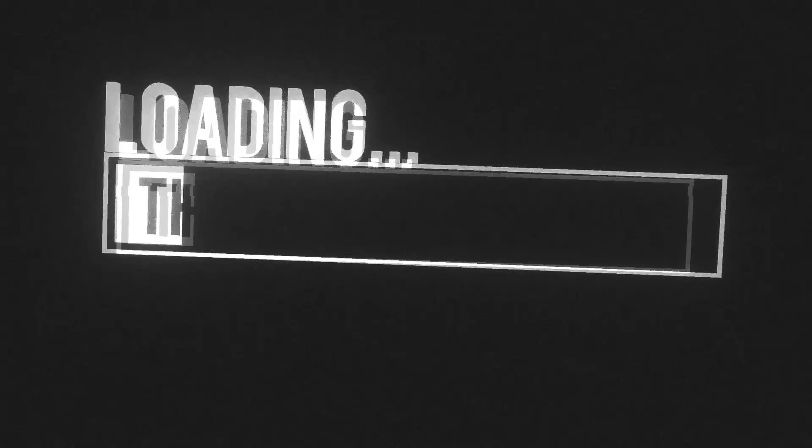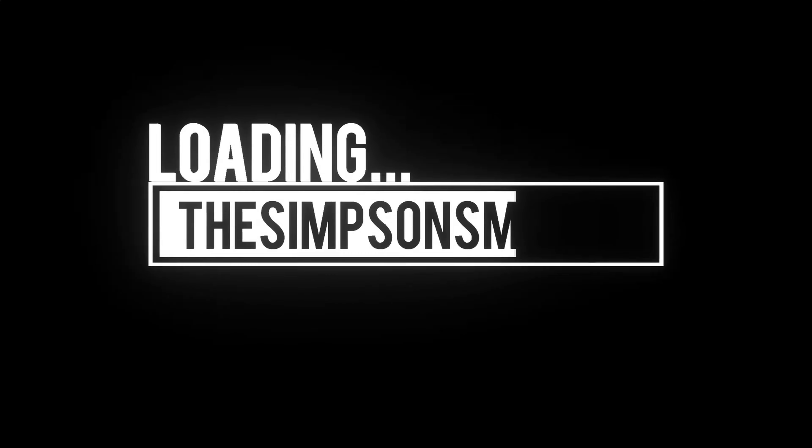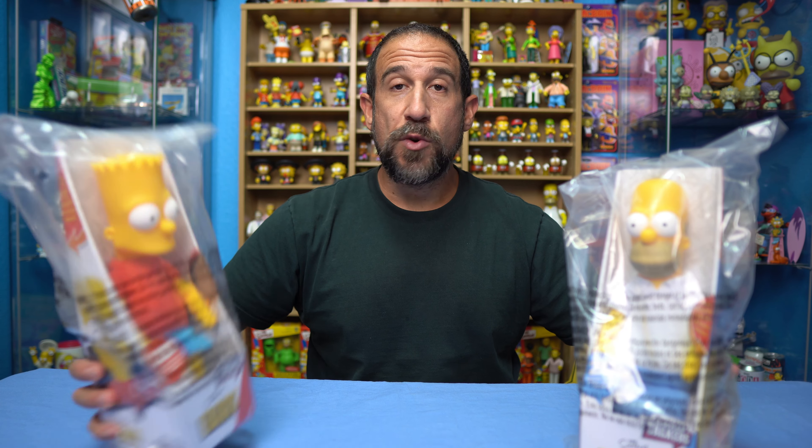Hey, what's going on everyone, Simpsons Man here. Today we're going to be opening up these shelf talkers from Jack's Pacific, so stick around and let's open them up.